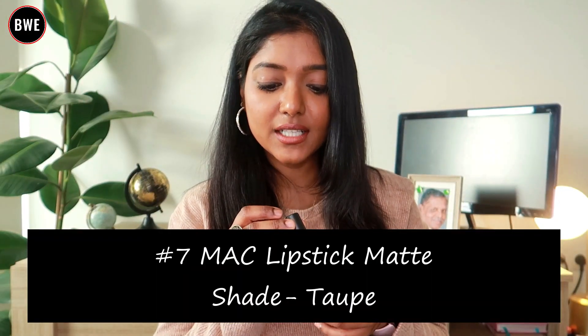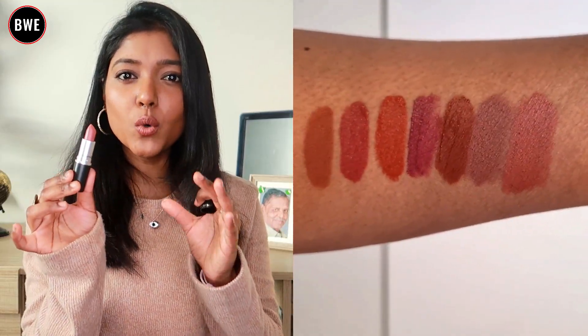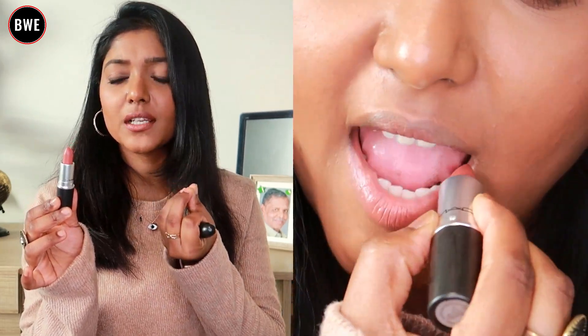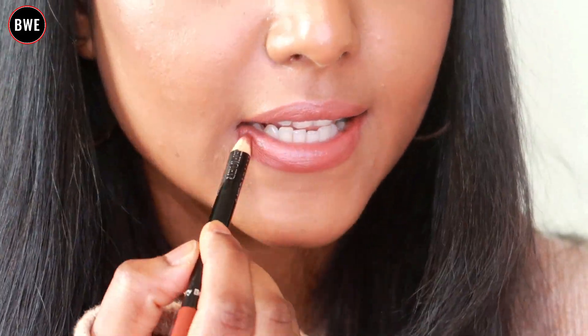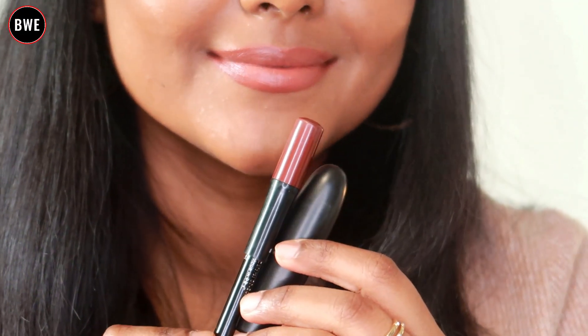Finally, we will see another MAC lipstick. This is a mini-size. It has a cool tone but also a light and warm feel with a peachish undertone. This lipstick is highly recommended. I used a dark brown lip liner with it. If you have a budget problem, you can use this shade.